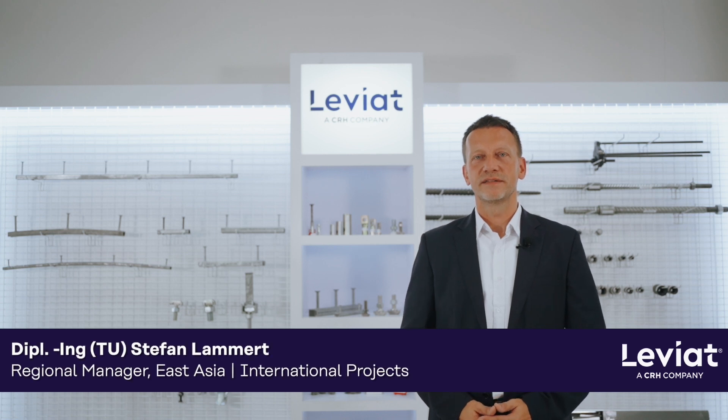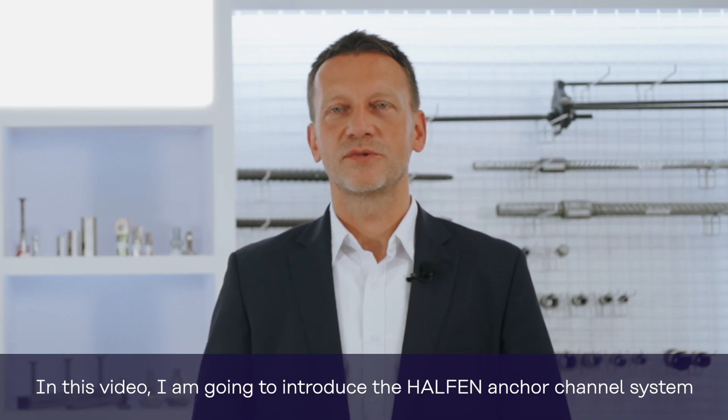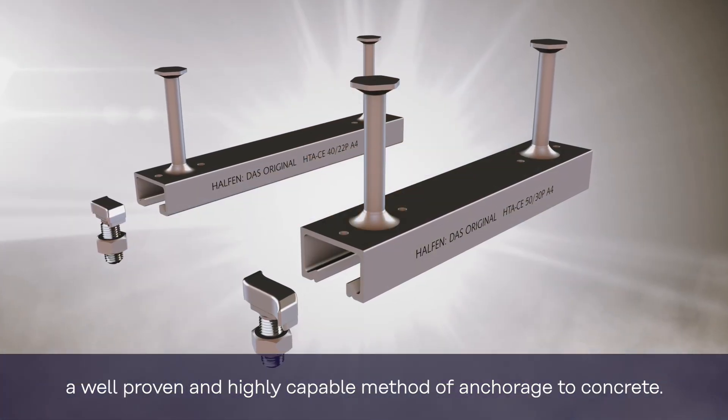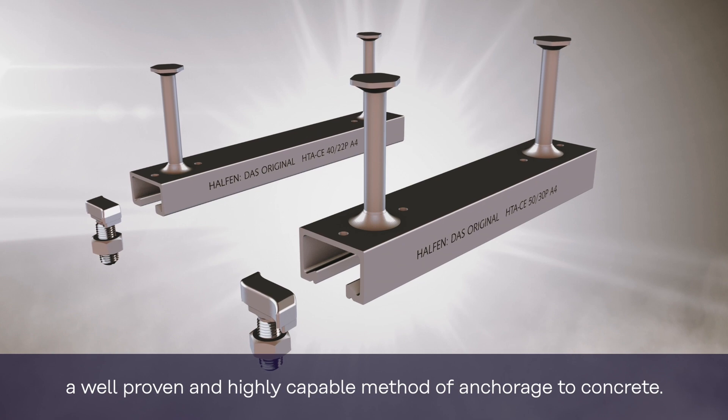Hello, I'm Stefano from Leviat, a global leader in lifting, connecting and concrete anchoring technologies for the construction and industrial sector. In this video, I'm going to introduce the Halton Anchor Channel System, a well-proven and highly capable method of anchorage to concrete.